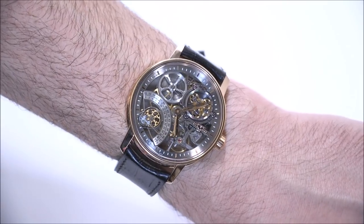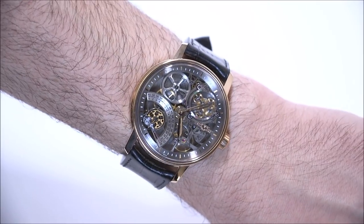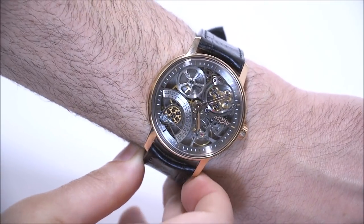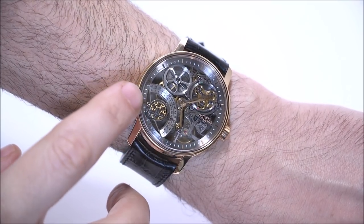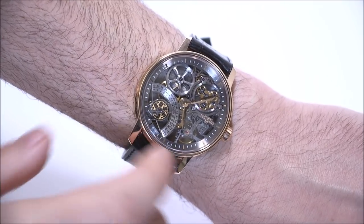Who gets a watch like this? Well, it's definitely a dressier watch, and it's really about appreciating horology. What I mean by that is appreciating the movement — you have to like the DeWitt brand, you have to understand what's going on here and what's novel about it.